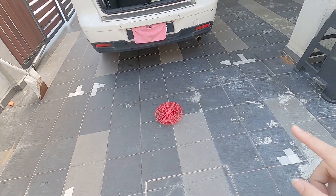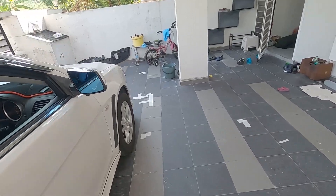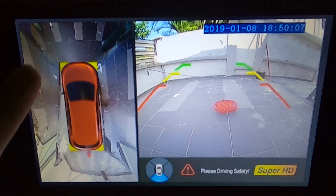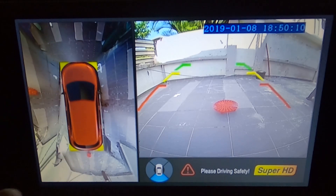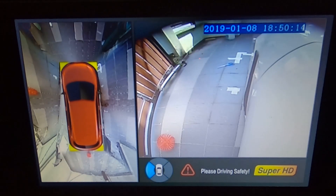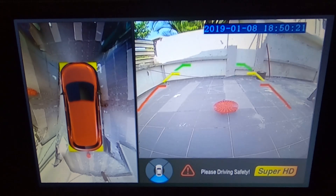Once you have done all the marking, it's time to go into the car where we do the calibration. As you can see from here, the bird eye view is a bit on the cuckoo side. The side, the front, and the rear seem to be okay — just the bird eye view is a bit off. Let's do the calibration.